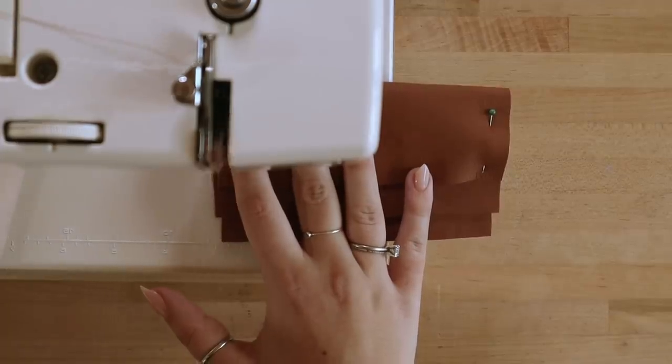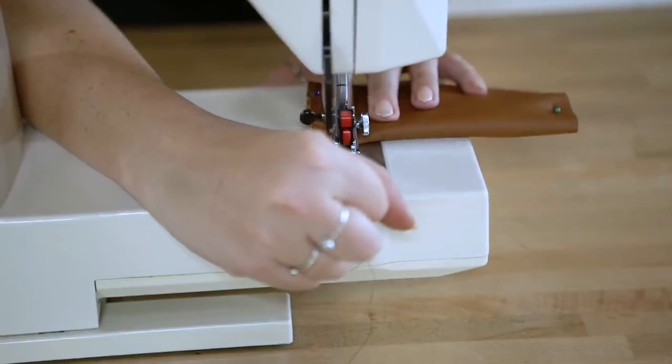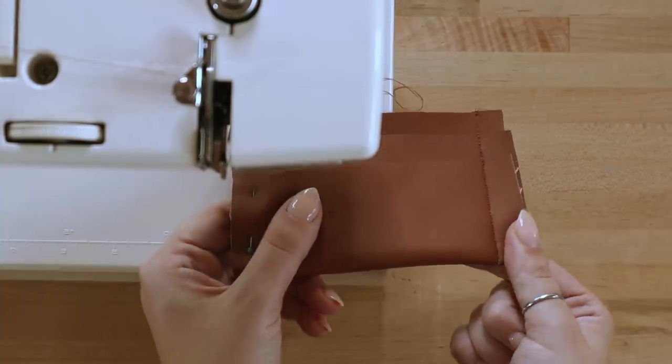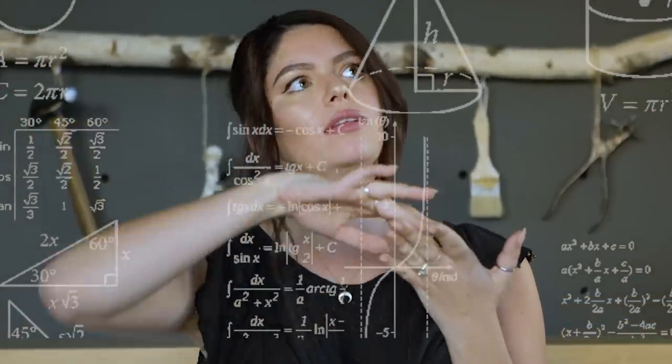Pin up both side pieces of your wallet and sew a straight stitch on either side. Make sure to back-stitch every time you cross a layer to keep the card holder strong and secure. When sewing, sew close to the size of your card so the cards fit snug once complete. Don't worry if the edges seem too big at this point — we're going to trim them down with a sharp pair of scissors. Your mini wallet is done! It technically holds five cards, but if you stack a few in each pocket you can fit even more.